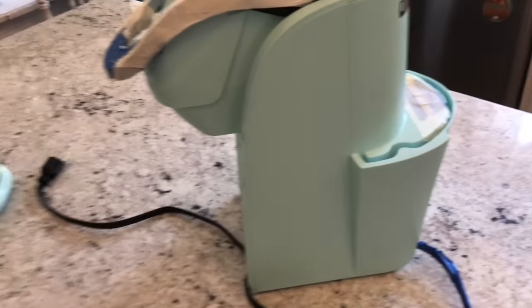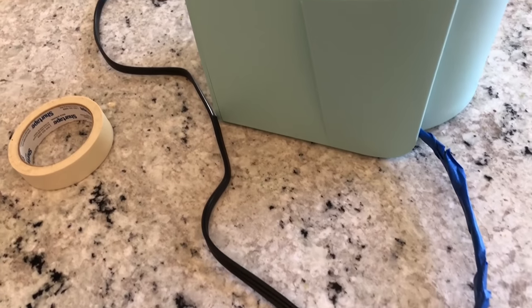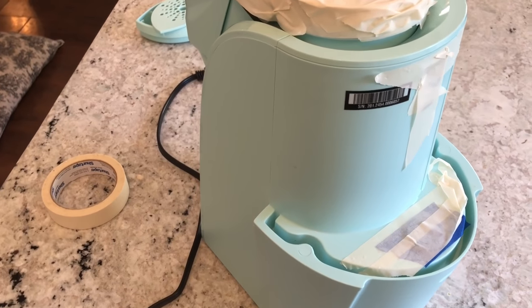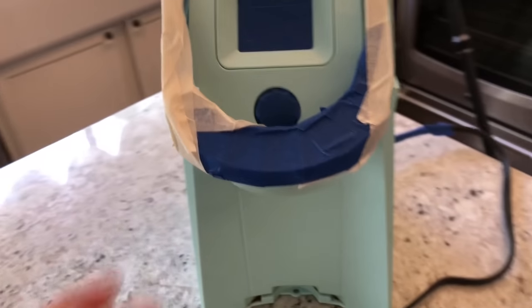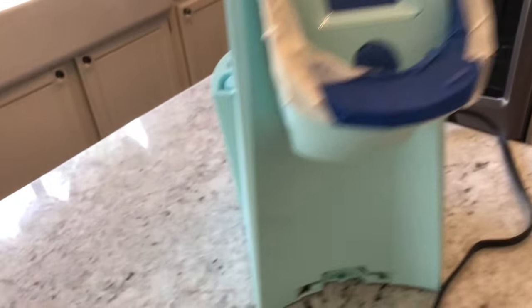Right here I'm going to show you how I have it all taped off. I taped the cord and I tried to tape the spots that I definitely did not want any paint getting into. I'm not going to paint on the inside because I just don't want to worry about the paint getting in there. So here I am — I taped everything off.